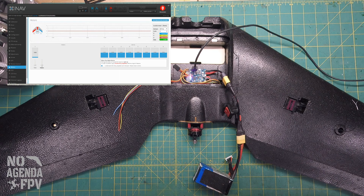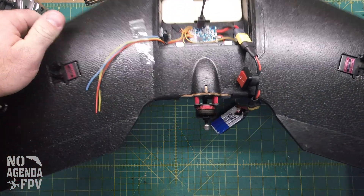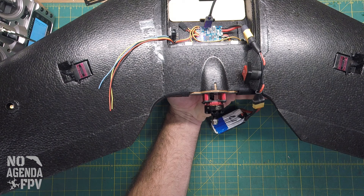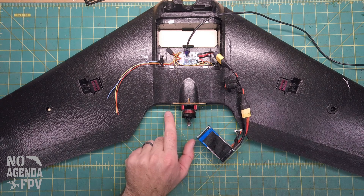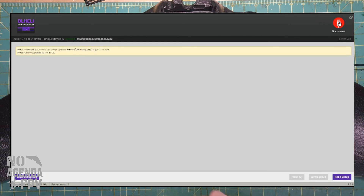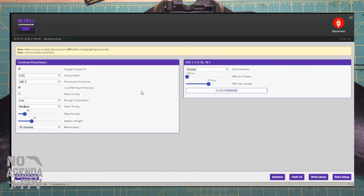If you want to do a slow move instead of dragging the slider, you can click the slider and use the arrow keys — it goes up in one-degree increments. We've got the motor going now. Using the arrow keys slowly, around 70 is where this one starts spinning. Looking at the motor, we need it spinning the other way, so we'll go into BLHeli configurator to change the direction.